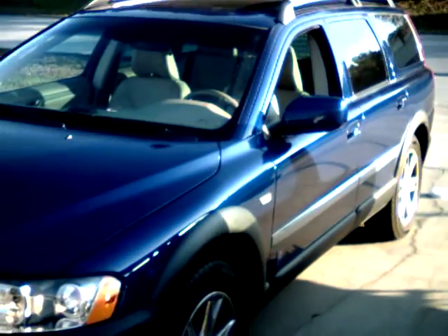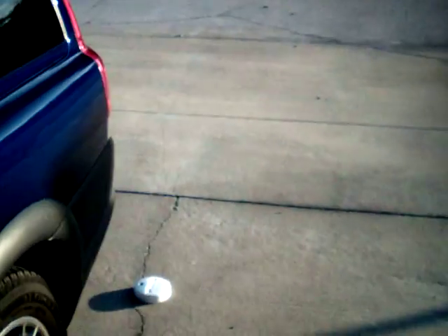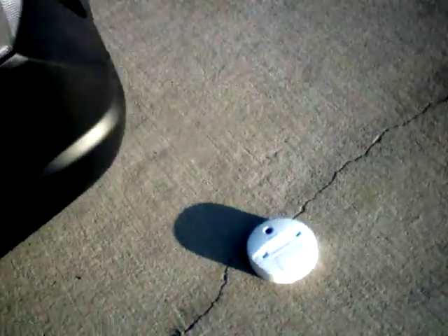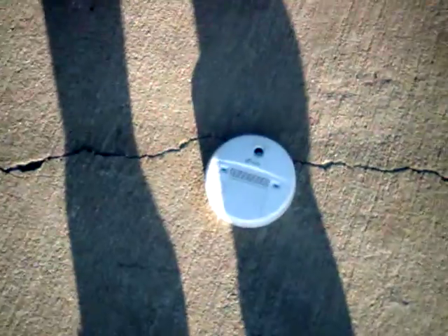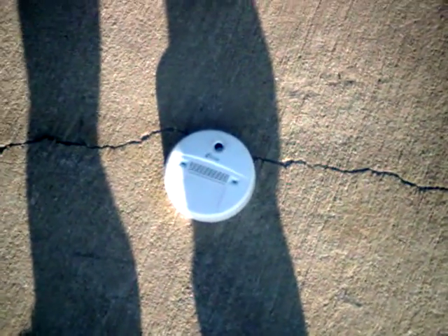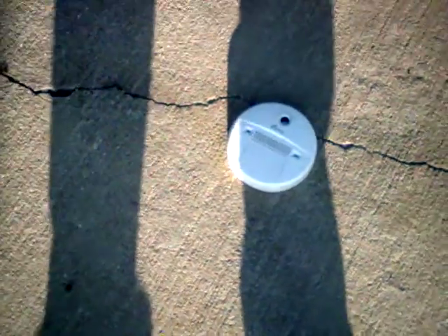Currently with the hydrogen turned on, and back here in the back, to prove that we're burning all the emissions, up under the tailpipe is a carbon monoxide tester. Towards the end of the video, I will press the test button to show you that it is working.